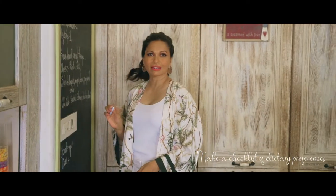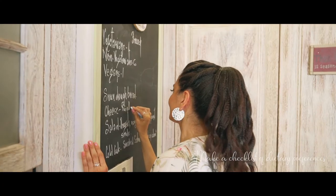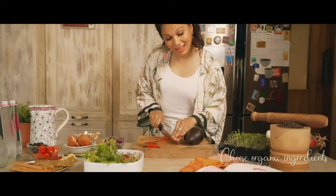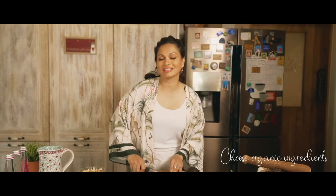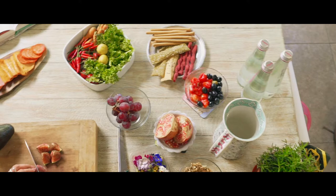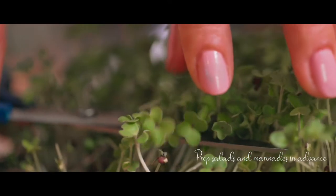I always begin with a checklist because it actually helps me design a menu based on my friends' food preferences, and that's a good place to start. I like everything to be perfect, so I try and choose the finest organic ingredients — whether it is fruits, vegetables, meats, and even spices.